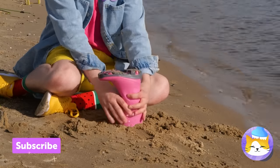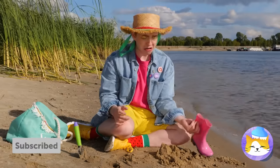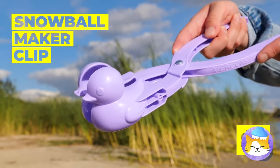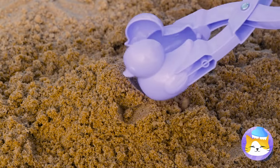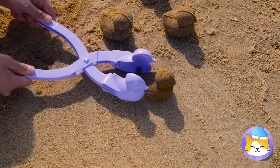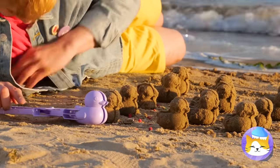Think we'll get boot-shaped sand doing this? Guess not. This should help us make some cool shapes. You just can't go wrong with ducks. Let's make our own little flock — I'll call that one Donald and that one Daisy.